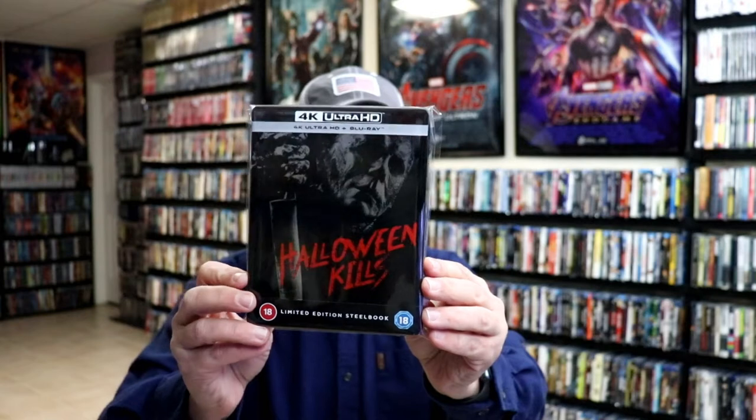I've gone ahead and placed this Steelbook inside a protective bag. This bag will help keep the Steelbook from getting scuffed up on the shelf up against my other Steelbooks. I do have an affiliate link down below where I purchase these bags off of Amazon if you're interested in checking that out.